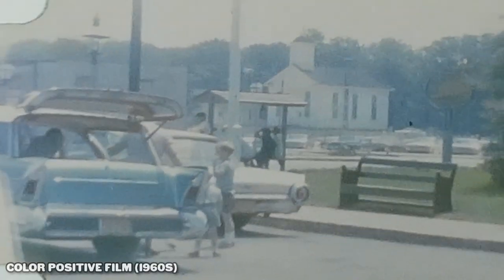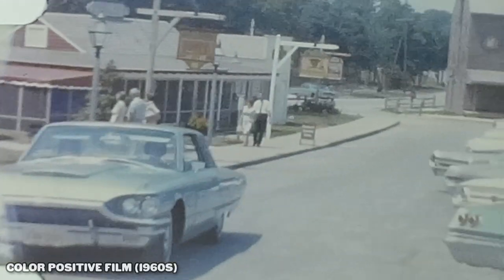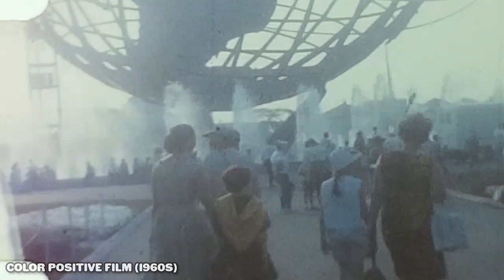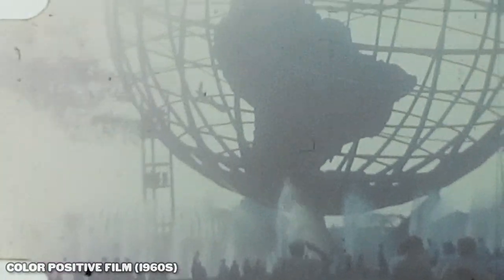Right away I want to make it very clear that Digit Now did send me this unit to review, but I am not required to say anything or worship their company. They didn't watch this video before releasing it, or anything of that nature.